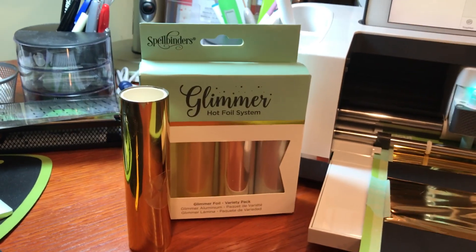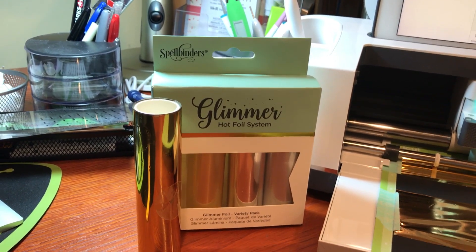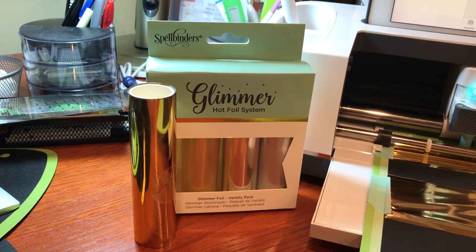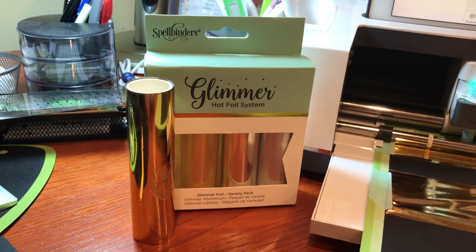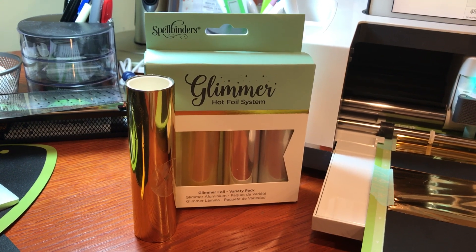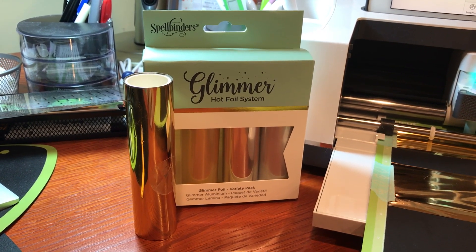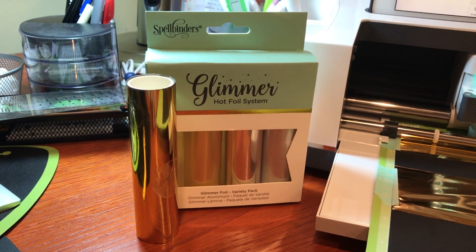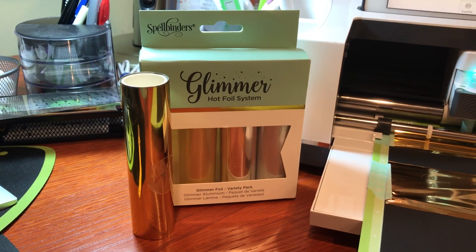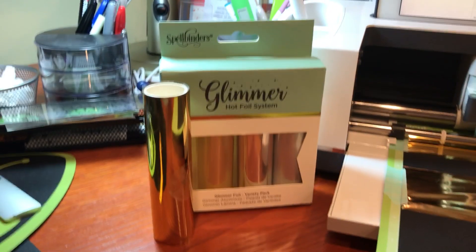With the glimmer kit it's like twelve or thirteen dollars on Amazon and you get four rolls, each roll being five inches wide by fifteen feet. So you get more of a selection for roughly that ten to thirteen dollar range. I feel like when I foil I'm probably not foiling a whole page — I'll probably just be doing cards and stuff — and I wanted a broader selection of colors.